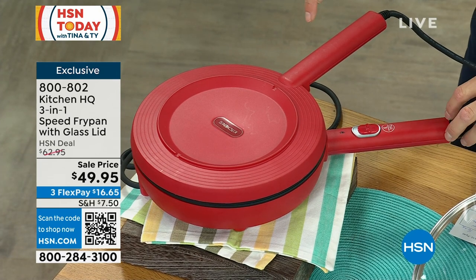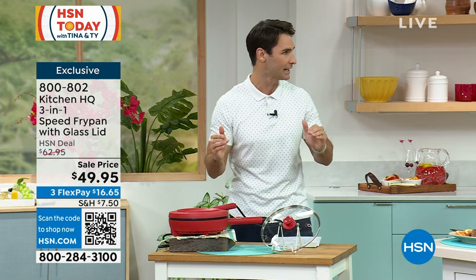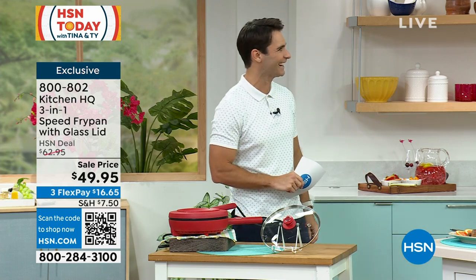This is the lowest price that we have ever done this at — $49.95. But to really understand it, let's get into using it. One of our kitchen experts is here.